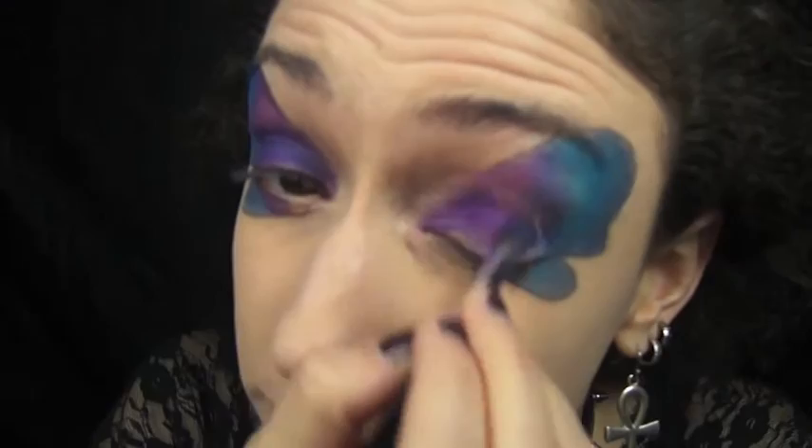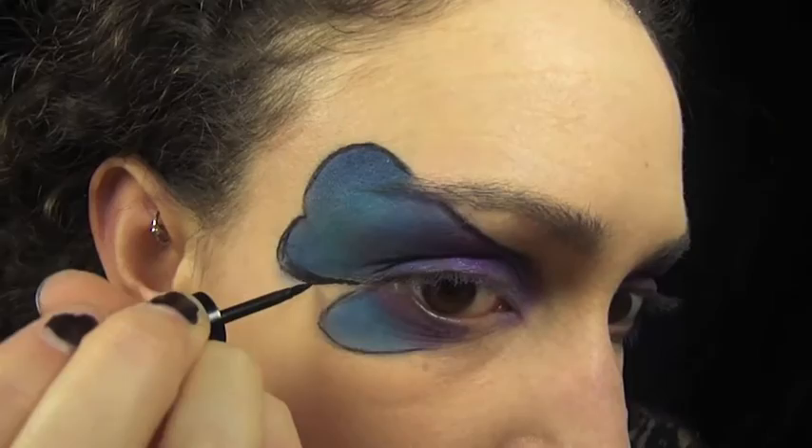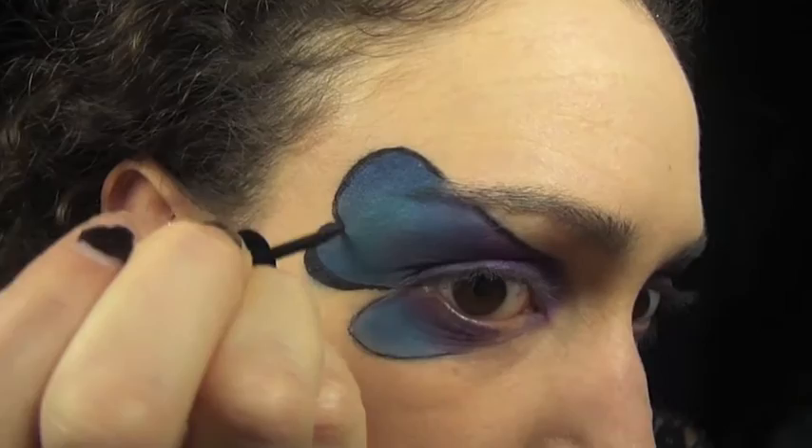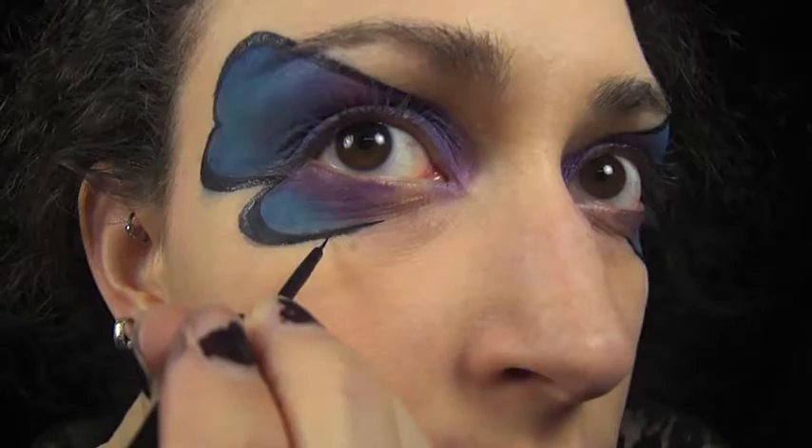Once you have your shadows all blended together, you can outline the wing with a black liquid eyeliner to better define the shape. Now I'm just adding little dripping designs to the middle of the bottom wing as well as on the end.